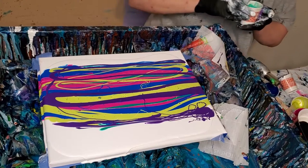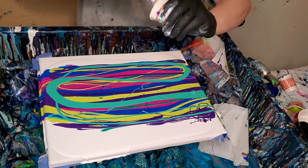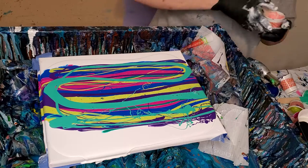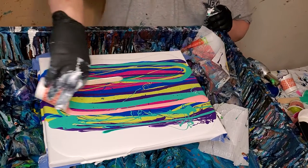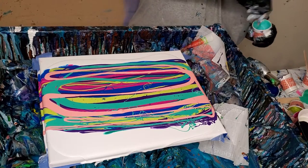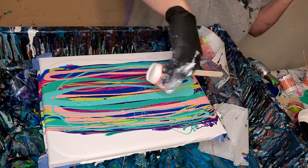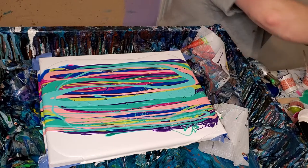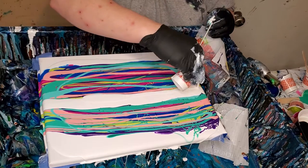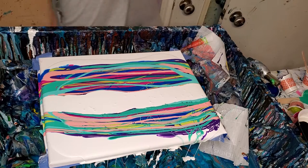I like to have lots of paint. I have a little bit too much this time, but I'm gonna use it all because I'm not gonna do another one of these right after this — I'm gonna do something else, so I might as well just use it all. Okay, now we'll do our cell activator. We might as well use all that too. That's a lot, but okay.